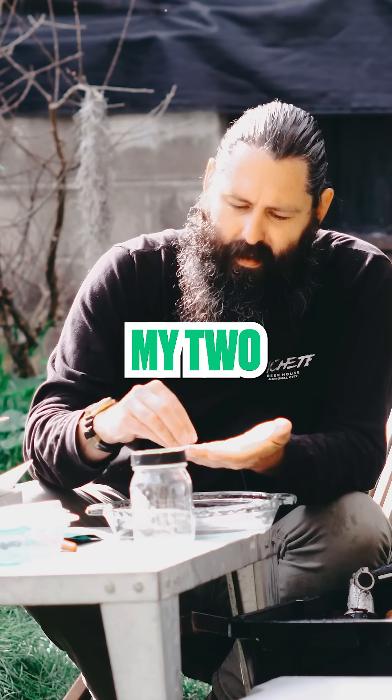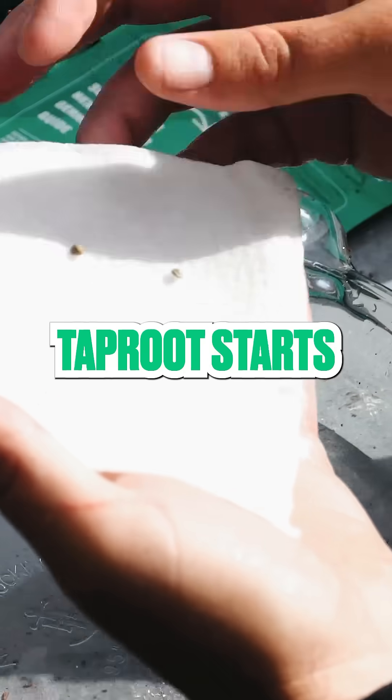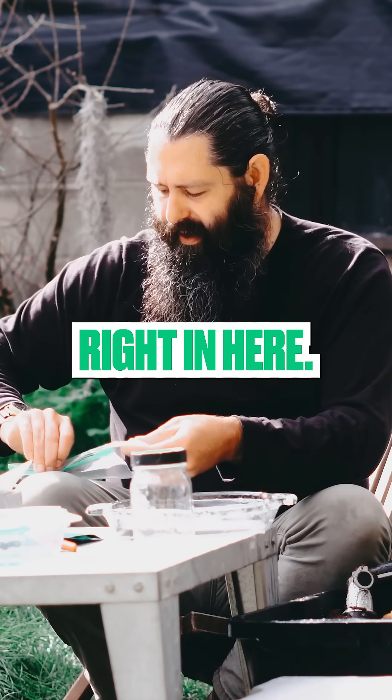Here are my two seeds of this blueberry banger. I like to space them out — sometimes when the taproot starts to come off, they'll get kind of twisted up. I like to give them a little bit of spacing, fold that over, and tuck it right in here.